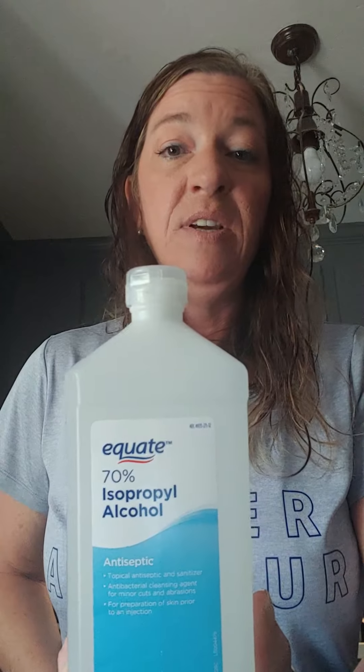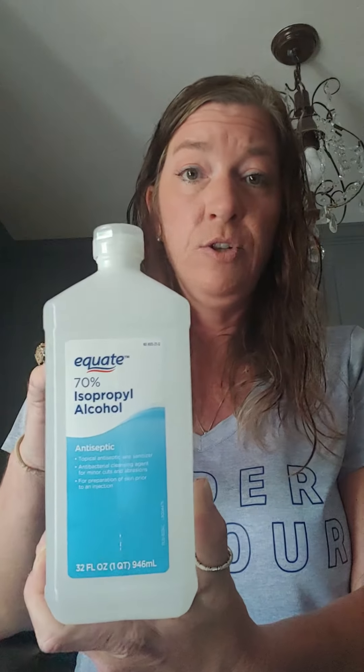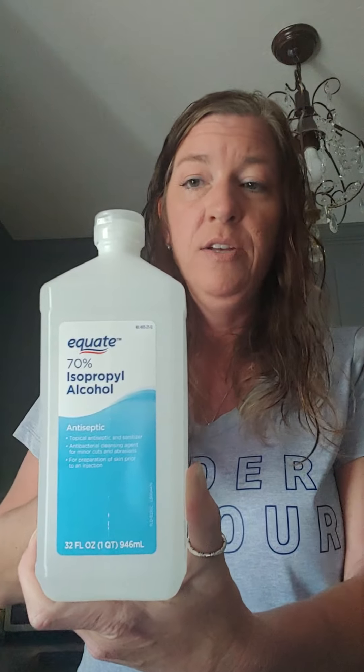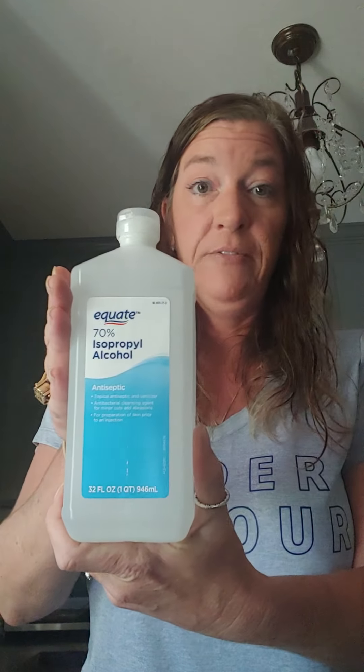The other thing you're going to need is alcohol, and it has to be 70% or higher to be effective. I got this at Walmart. Alcohol these days is hard to find, so check out dollar stores or Walmart, or maybe you already have some at home. I've always kept alcohol and peroxide at home anyway, so if you have it, great — if you don't, go get some.